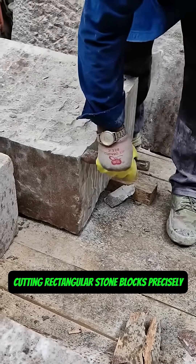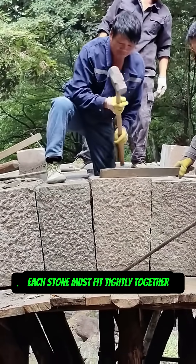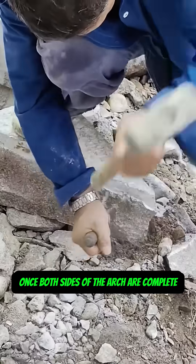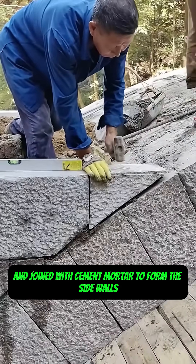Next comes the most complex step: cutting rectangular stone blocks precisely and placing them onto the wooden frame. Each stone must fit tightly together like pieces of a puzzle to ensure the arch structure is stable and balanced. Once both sides of the arch are complete, the stones are shaped to match and joined with cement mortar to form the side walls.